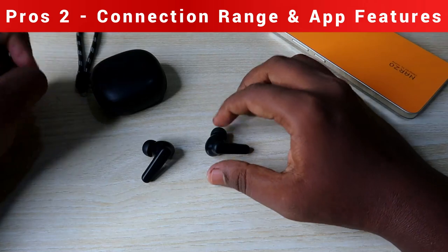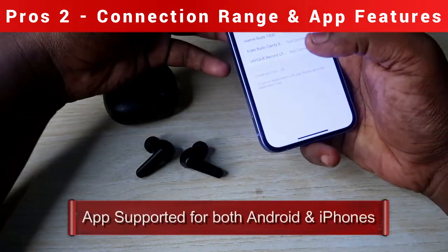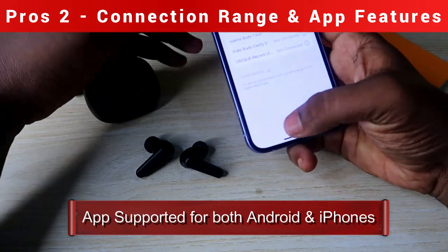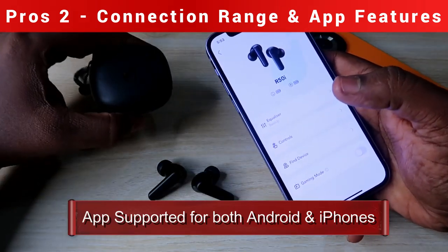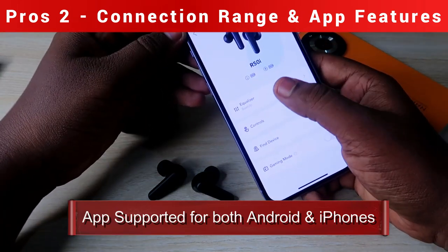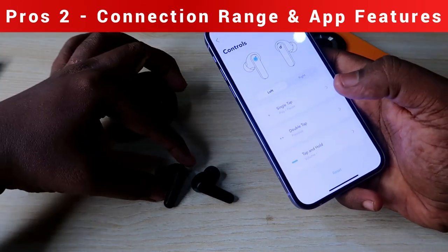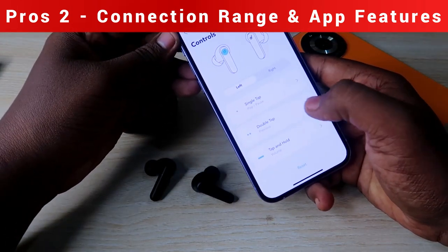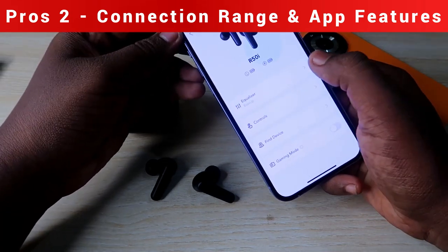The Soundcore R50i also has app support. You can install the Soundcore app from the Google Play Store or App Store for both Android and iPhone. In the app, you can control settings like single tap, double tap, and tap and hold for both left and right earbuds.